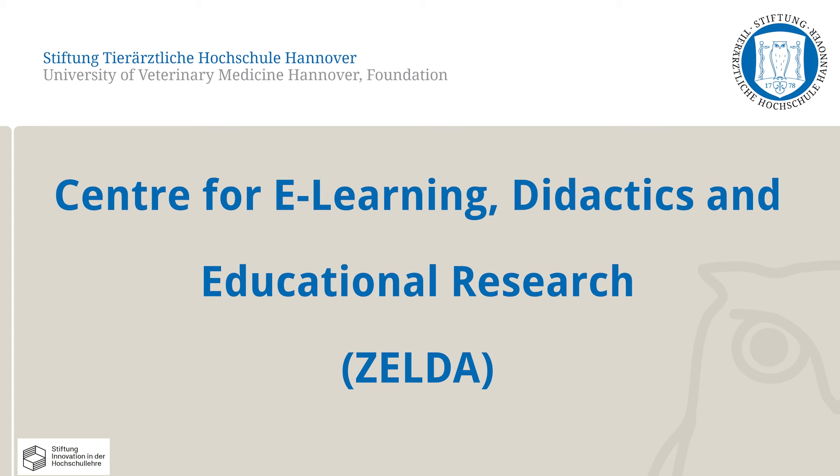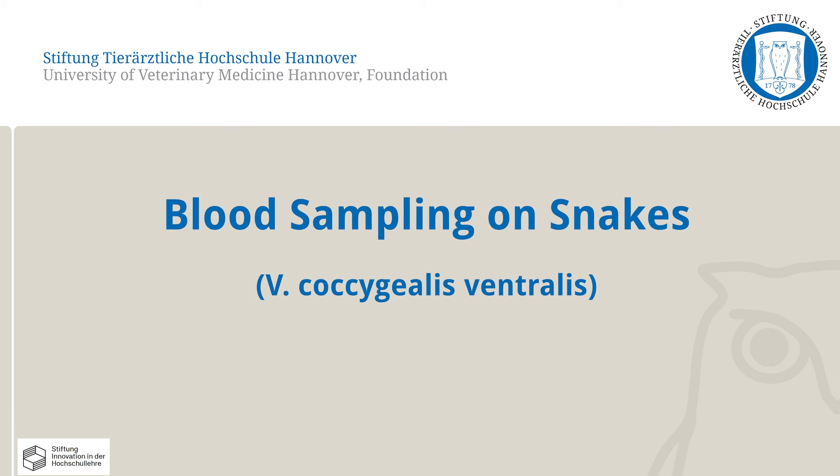In the following video, the Centre for E-Learning Didactics and Educational Research at the University of Veterinary Medicine, Hanover will demonstrate how to take a blood sample from snakes. Only one of the correct methods is shown here.